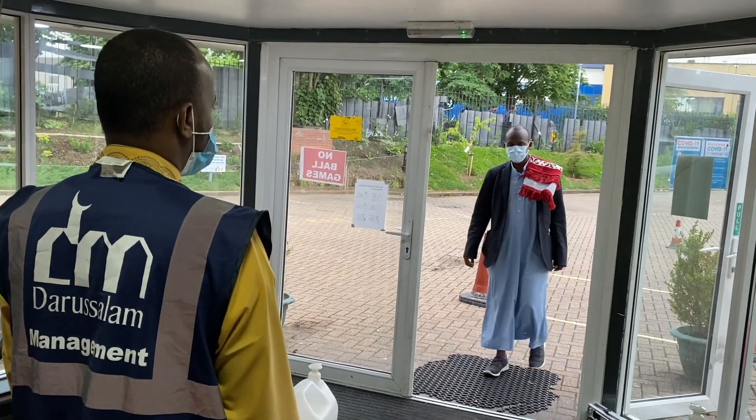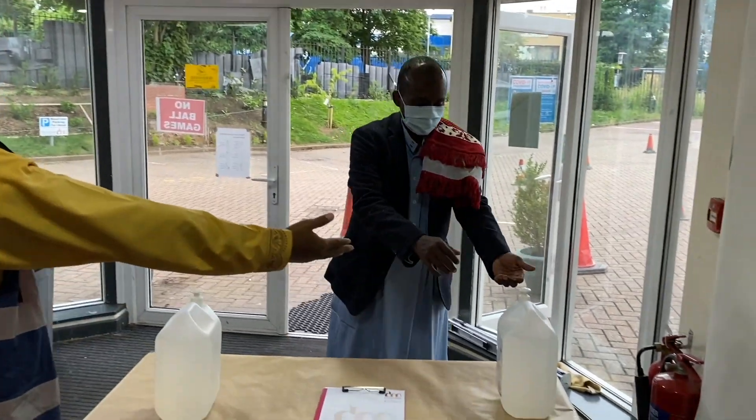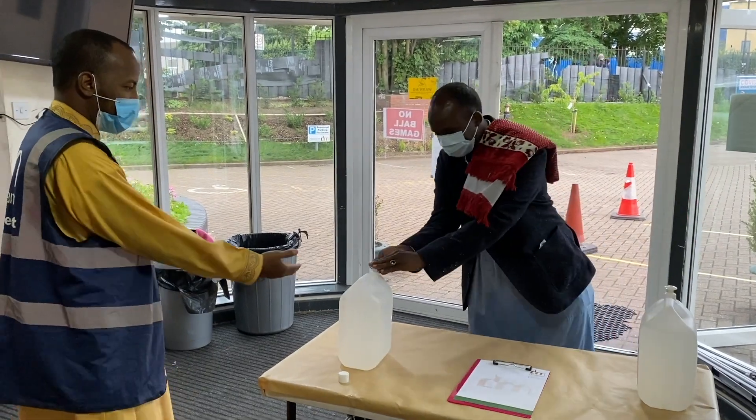As you come inside the Masjid, there will be a volunteer. You will be provided with hand sanitizer. Make sure to sanitize your hands and rub your hands thoroughly.